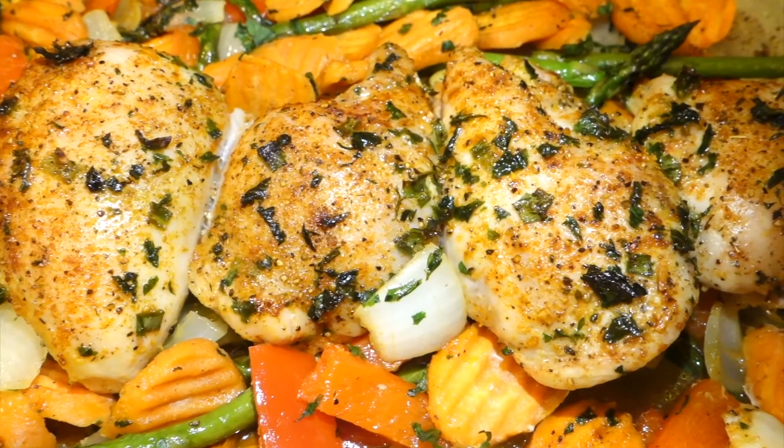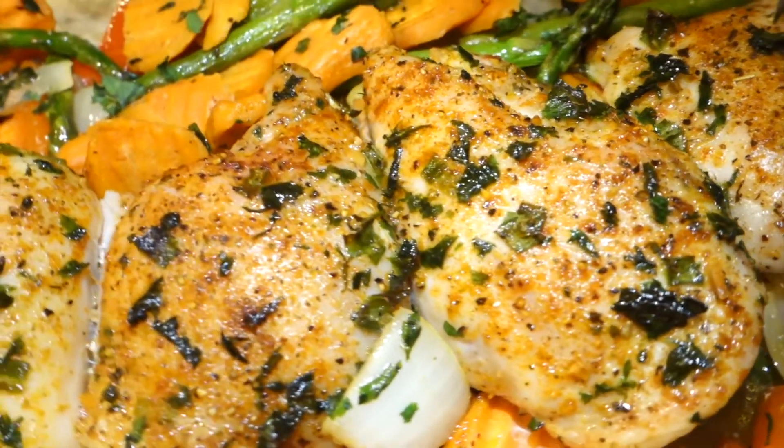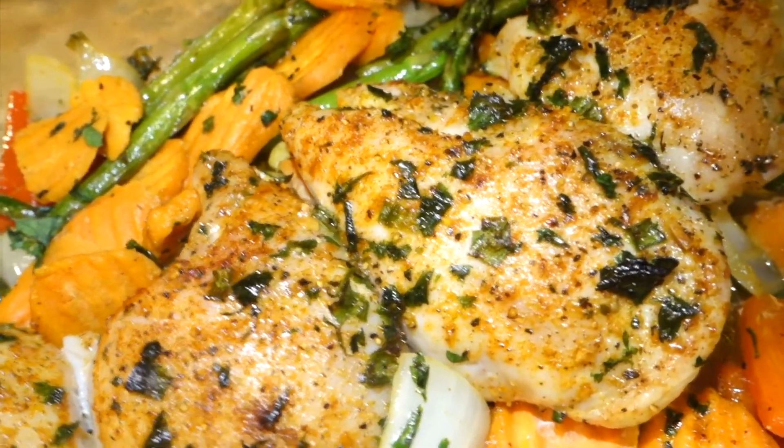For more low-calorie, healthy recipes, please give this video a thumbs up, comment, like, and subscribe to my channel. Thanks for watching.